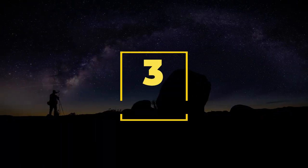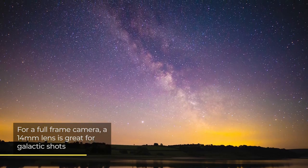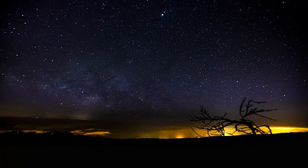Number three: use a wide lens. The sky is big, so to capture as much of it as possible, make sure you use a lens with a wide field of view. For a full-frame camera, a 14mm lens will give you a nice wide expanse of the night sky, with some interesting terrestrial foreground subjects thrown in for good measure.